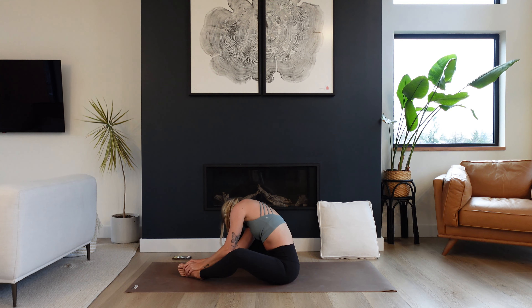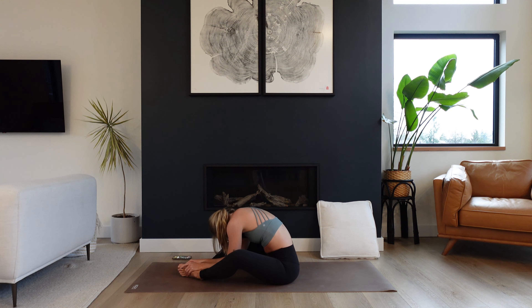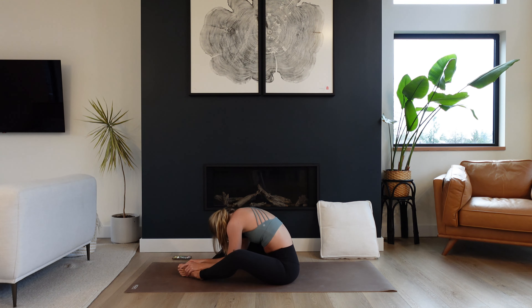Feeling into the entire back line of the body as you create openness, external rotation through the hips. Breathe in and breathe out. Let's find our way back to center. Inhale to peel on up, zip the legs up and sweep them back behind you, coming to a tabletop position — all fours.